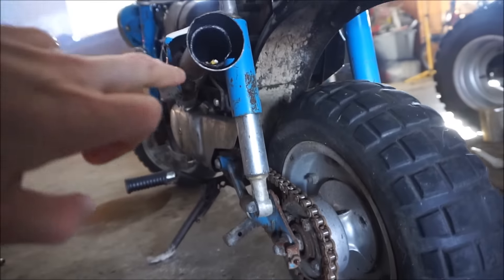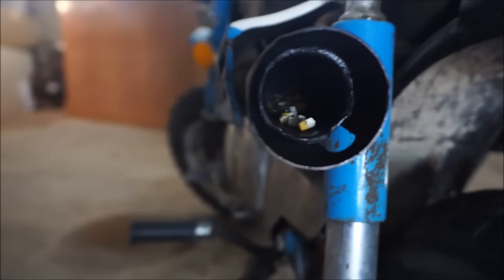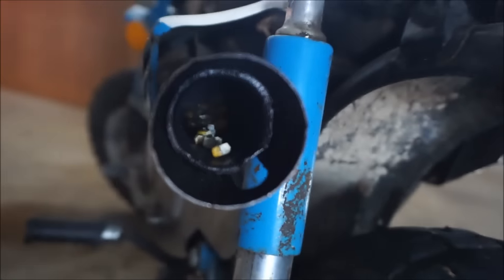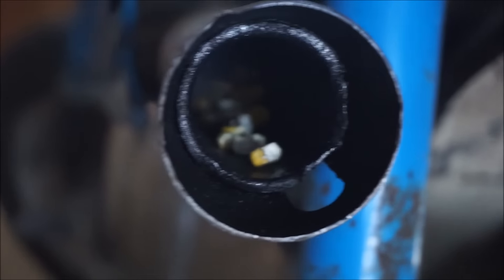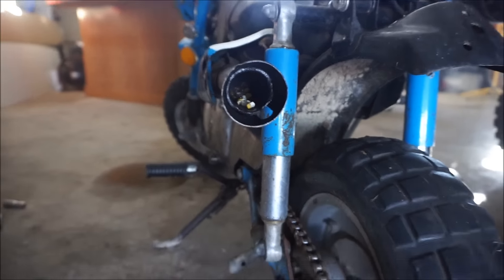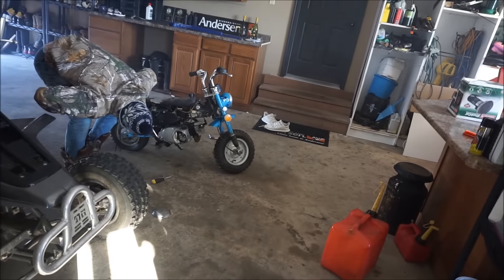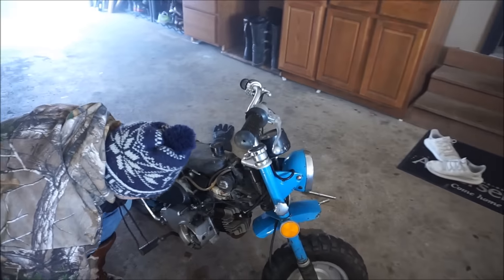Oh look — there's corn up in the pipe! You can see the corn down there. There's actually corn in there. We've had bikes like that before — because he had this thing sitting outside. Oh my gosh, that smoke smells so bad. That's that old bike smell — it's like fried corn.